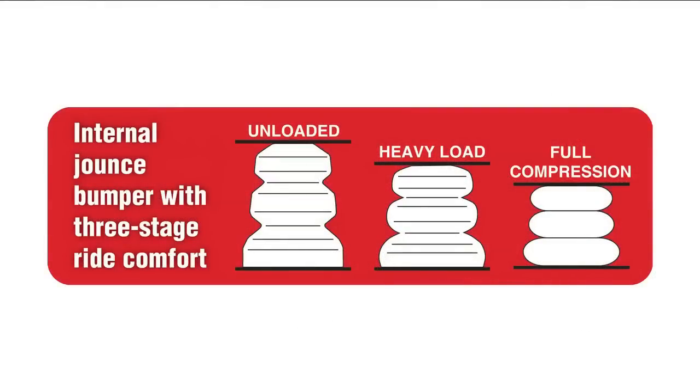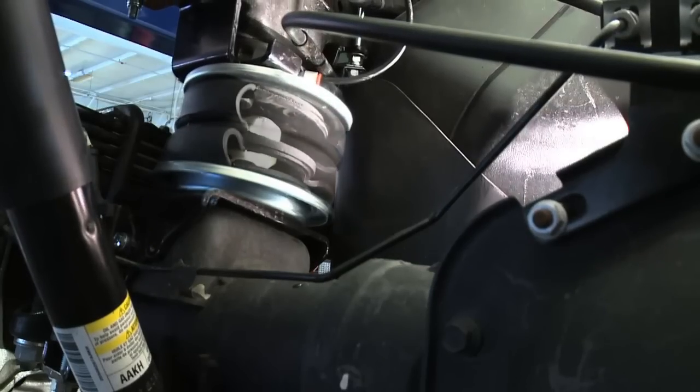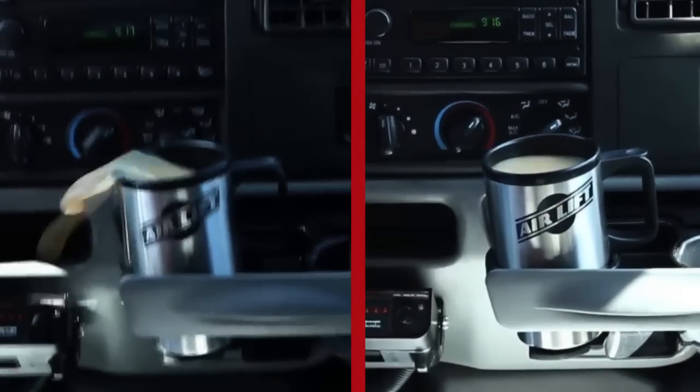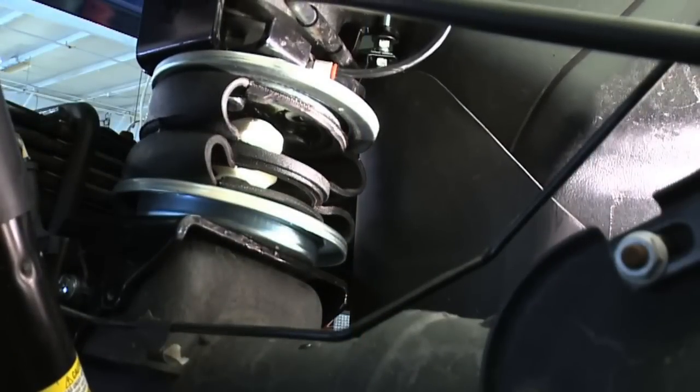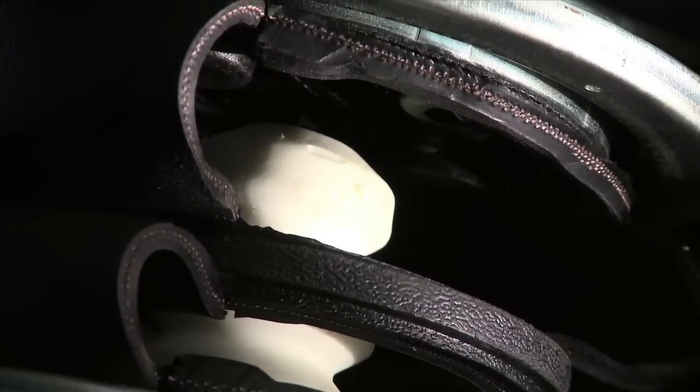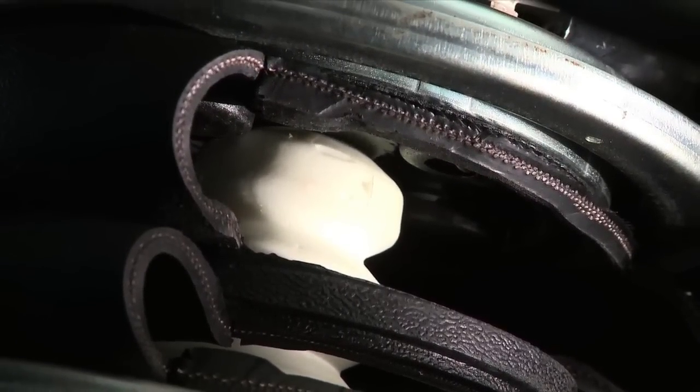The three-stage ride comfort of the internal jounce bumper provides additional cushion versus regular air springs, thereby eliminating harsh jarring from rough roads. The internal jounce bumper protects the air spring from damage, allowing you to safely run at zero air pressure for limited periods of time and protects the vehicle from ever bottoming out.